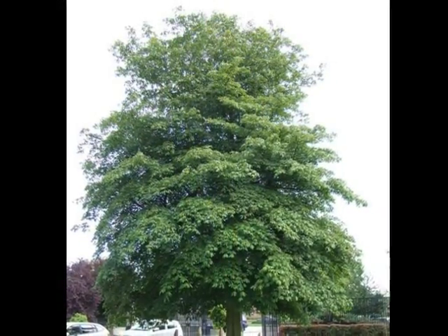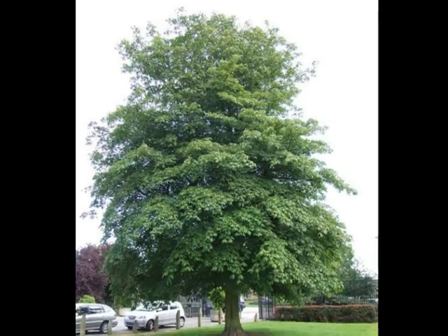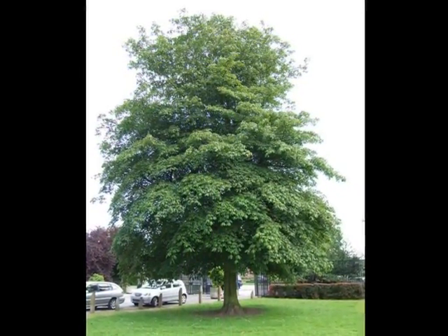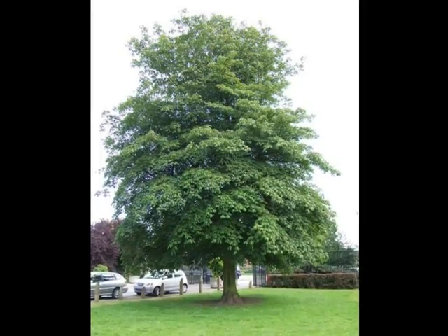In my experience, the form of this tree is relatively upright for a horse chestnut, although still producing a relatively broad crown. They tend to be what I would call high-domed.